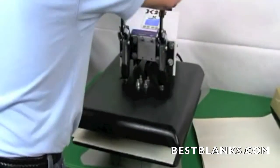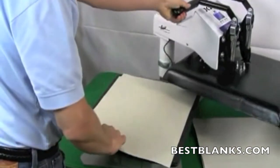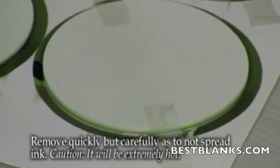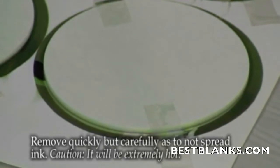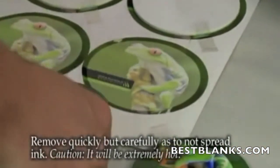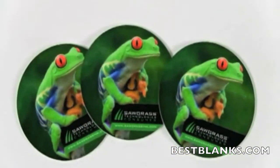Now open the press and remove the top layer of protective paper. Flip over the transfer sheet so the coasters are on top. Quickly rip the coasters from the transfer paper — this should be done smoothly to prevent any blurring of the image. Note that the items will be extremely hot.